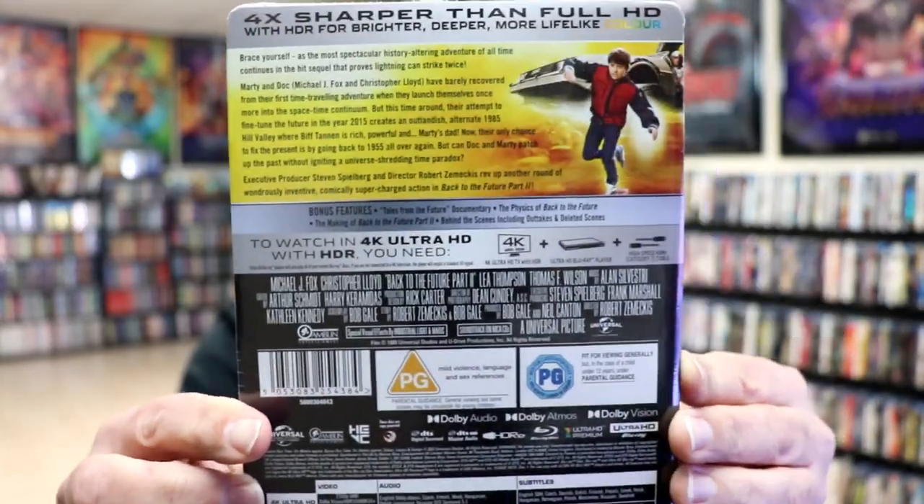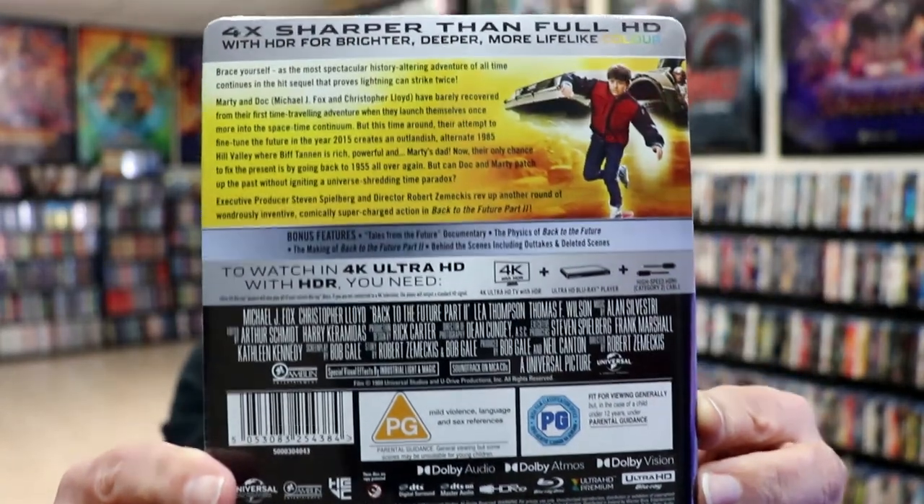If you'd like to check out these special features, you can go ahead and pause and do so. I'm going to go ahead and remove this from the wrapper so we can take a close look at this Steelbook.